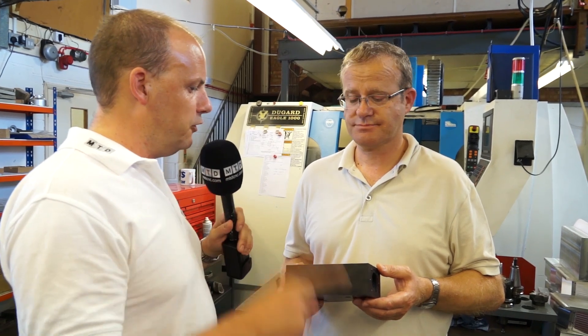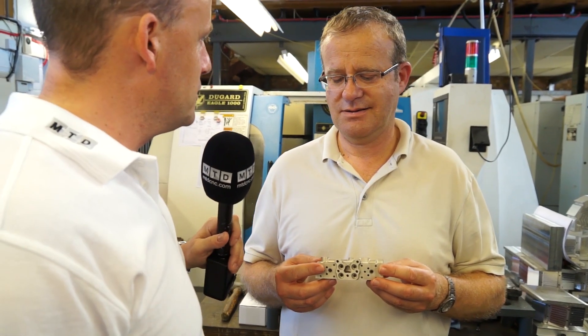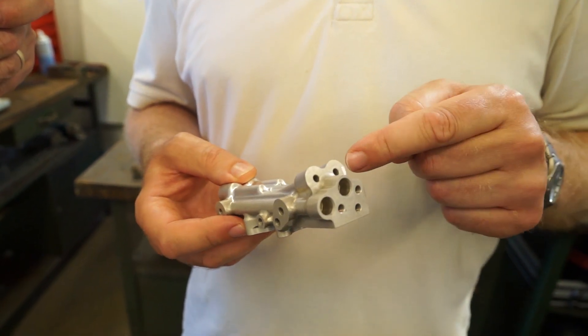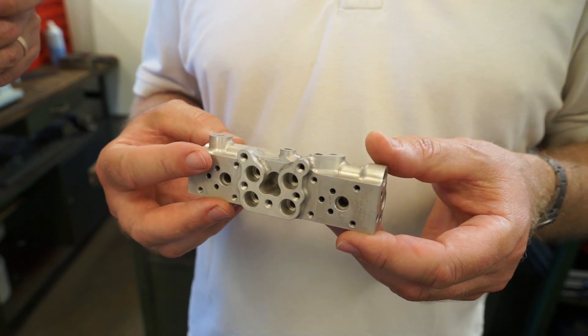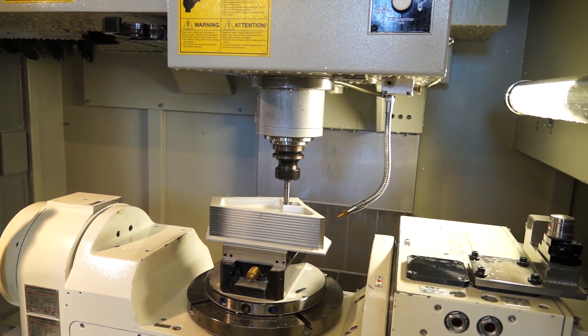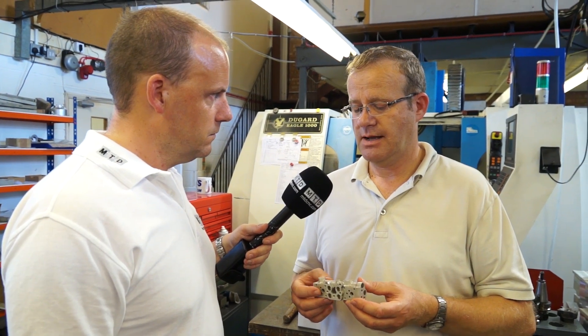Let's pick up another part. The second one we've got here looks a little bit more intricate and pretty fiddly. Well, it's fiddly - yes, a magnesium manifold with holes at various angles. Really there's no other way of doing a job like that with any degree of accuracy, and certainly it wouldn't be cost effective. With the five-axis you can sling it around, hit virtually every hole in one go, so your tolerances are maintained - positional tolerances on the holes are maintained.